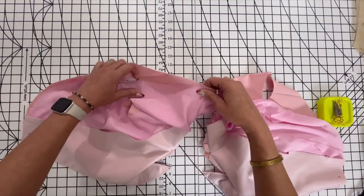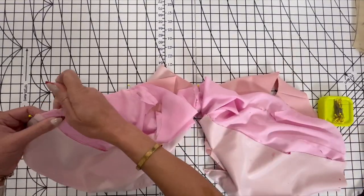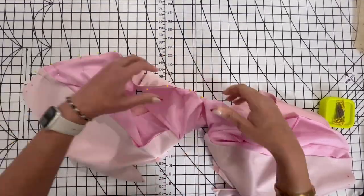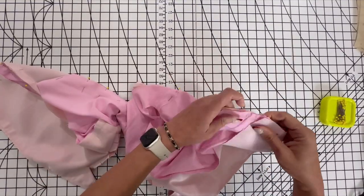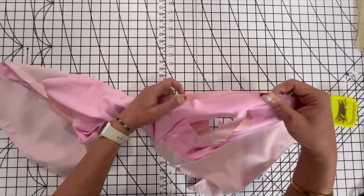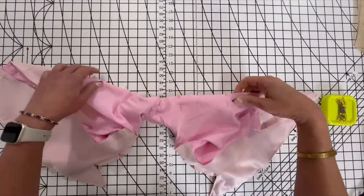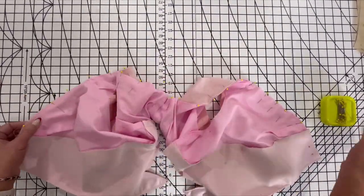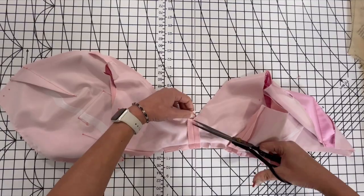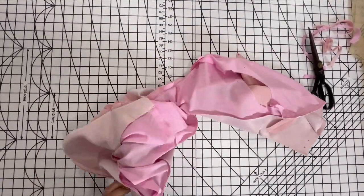Pin the lower edge of the bodice and the lining together between the small dots at the lower dart seam. Stitch between the small dots, breaking stitching at the center back. When you're done, trim the seams and the corners, turn the blazer right side out, and then press.